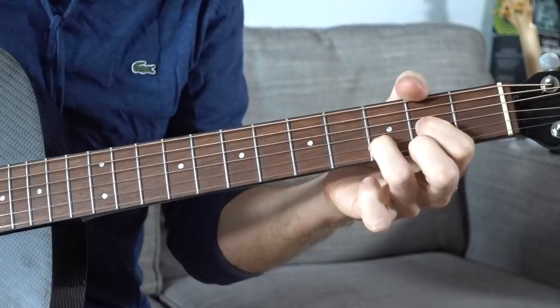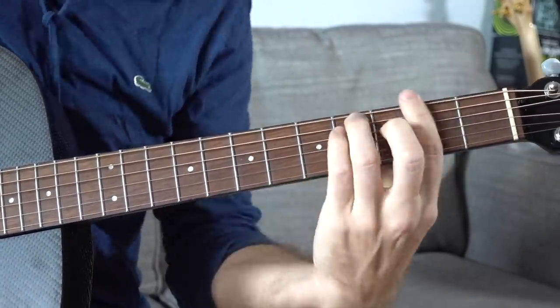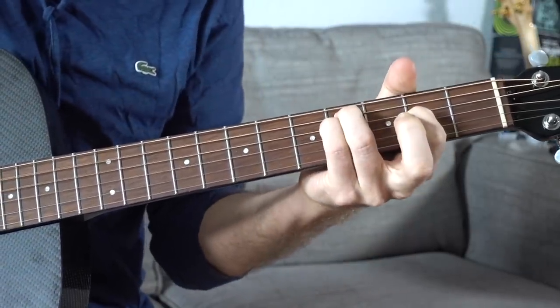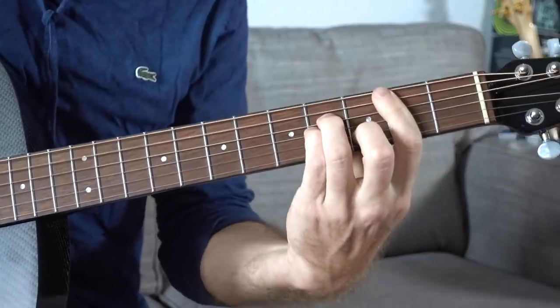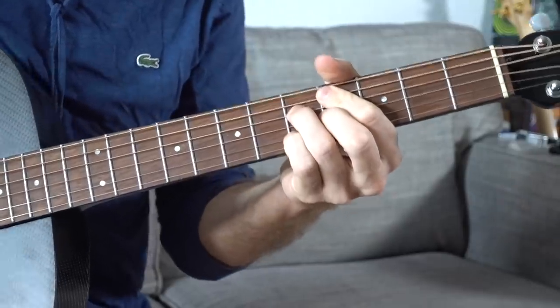D major: middle finger 2nd fret E string, ring finger 3rd fret B, pointer finger 2nd fret G. The two chord is E minor. The three chord is F# minor, which is kind of the Achilles heel in the key of D — it's a hard chord. But we're going to play an F# minor 7 add 4, which is a much easier way to play it. Then we have G major as the four chord, A major as the five chord, B minor as the six chord, and C# diminished / half diminished as the seven chord.